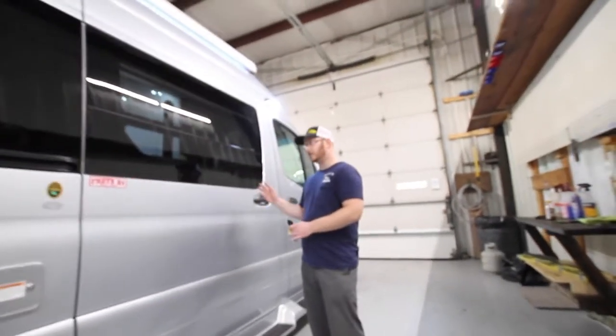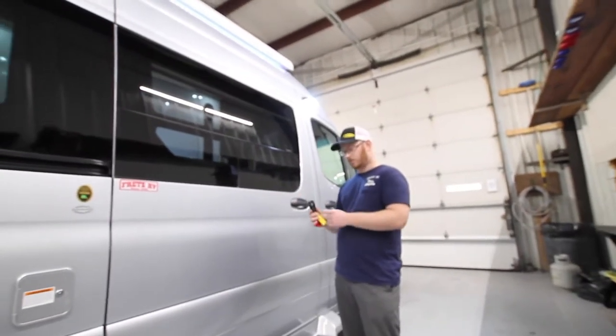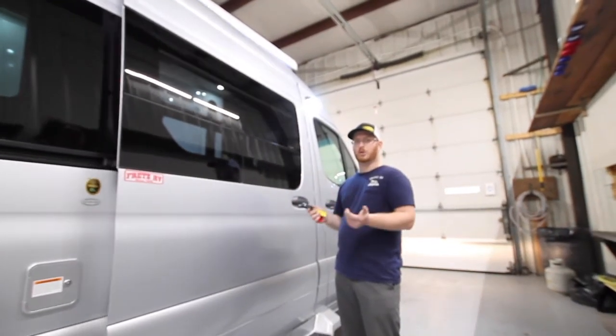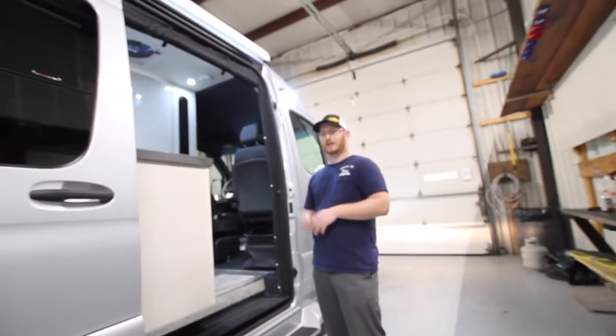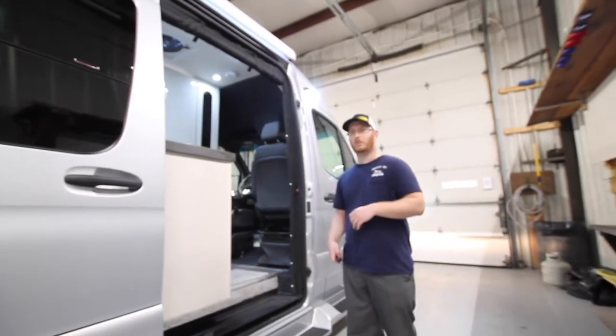With this entry door, you can either pull on the handle here to open it, or on the third button on your key fob, just hold that and your door will open itself. You can play tricks on the family — have this in your pocket and say 'open door,' hold that button, and enjoy the reaction.